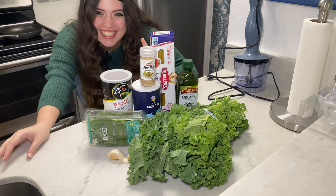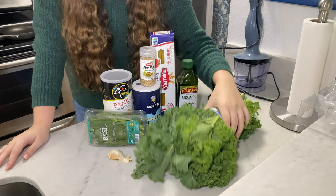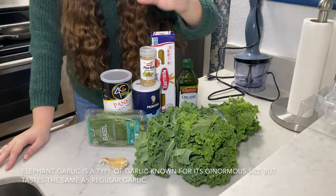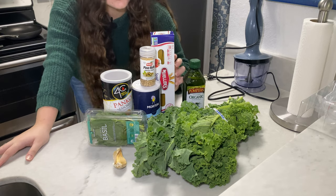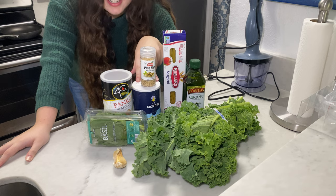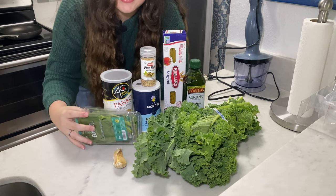These are all the ingredients I'm going to be using in the pesto. I have some kale, one clove of elephant garlic — it's super big so I'm probably only going to use half of it — some olive oil to blend into it, some spaghetti, some pine nuts, some iodized sea salt, breadcrumbs, and two packs of fresh basil.